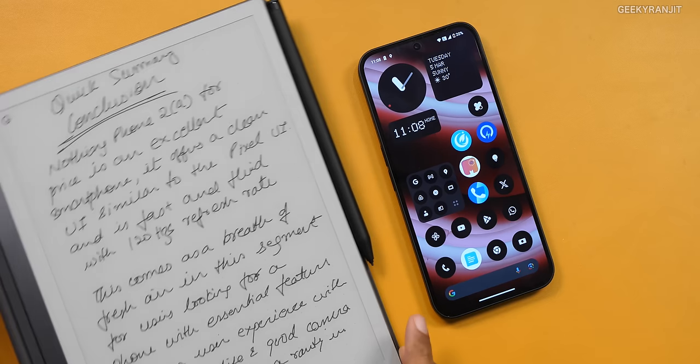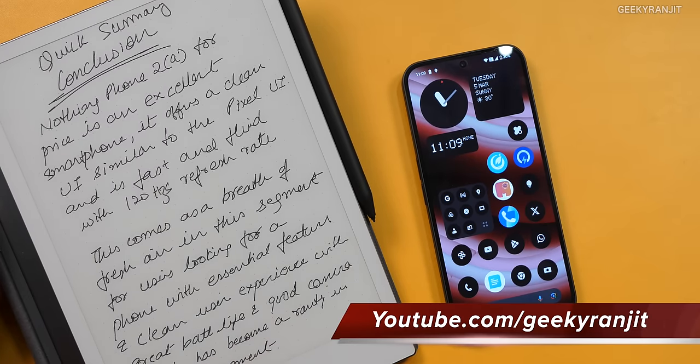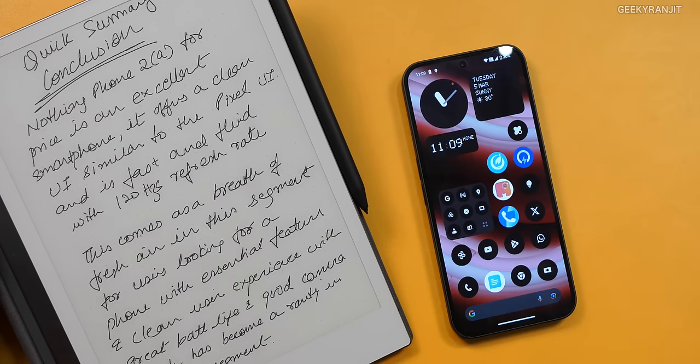Before I tell you my quick summary regarding pricing, I'm shooting this video just a couple of hours before the launch, so I don't know all the details yet. What I know is that this smartphone will start at about 24,000 rupees — my thoughts and opinions are based on that pricing. The Nothing Phone 2A is, for the price, an excellent smartphone. It offers a clean UI experience similar to Pixel UI, is fast and fluid with 120Hz motion, comes with an AMOLED screen, great battery life, and a very good camera — which has become a rarity in this segment.